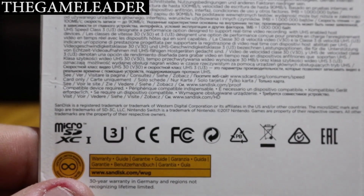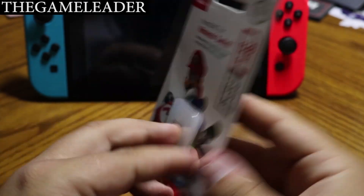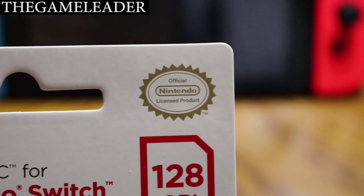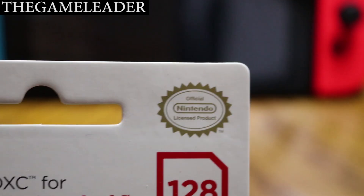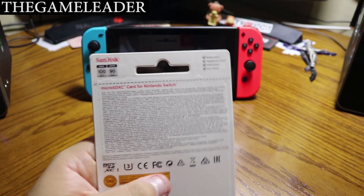Take a look at the back of the card — nothing special there. Let me zoom out a little. So that's all with the packaging, and as you guys can see right there on the top, this is an official Nintendo licensed product, so it is not fake. Let's start opening this up.